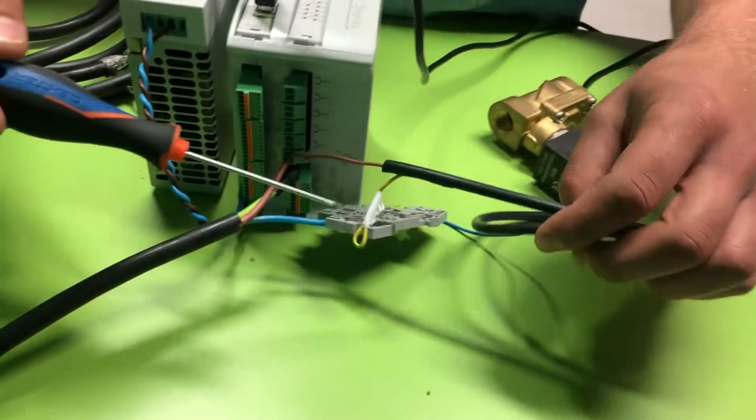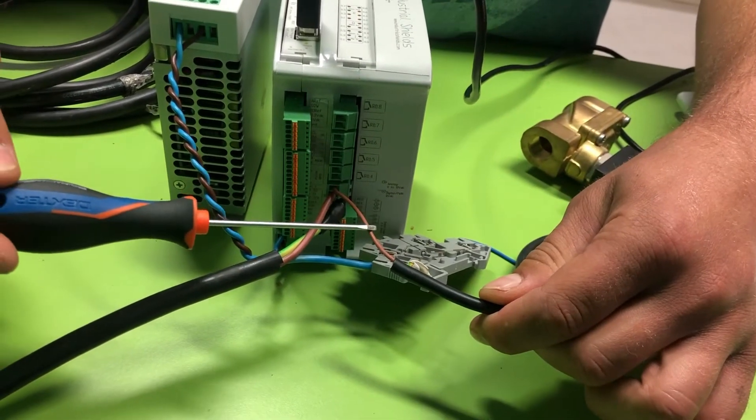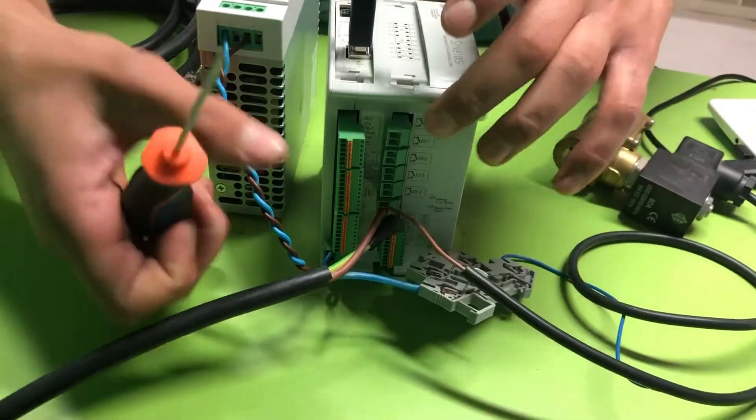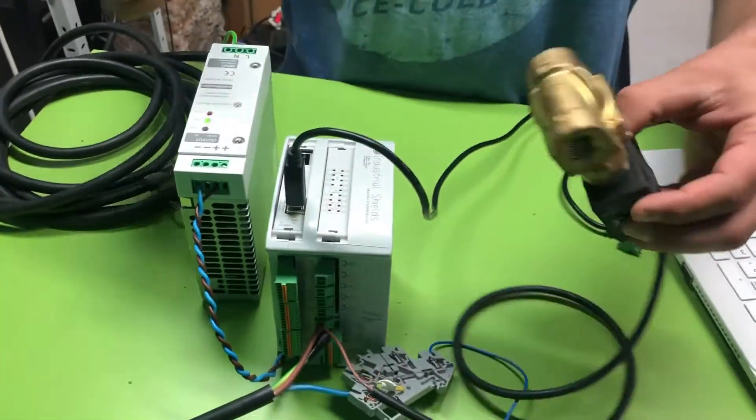Here we can see all the connections. Here we have the 220 from the power supply and also neutral, and here we have the power supply. We can see it is working.